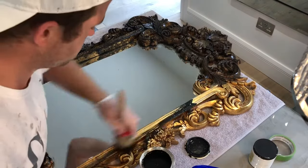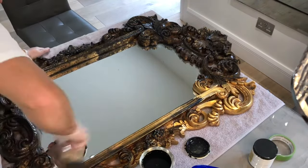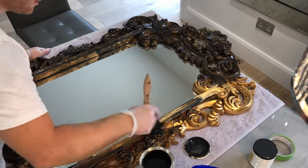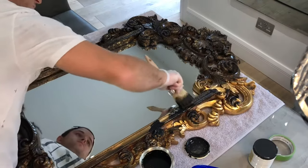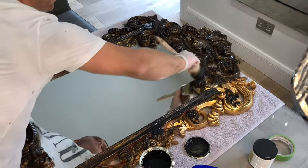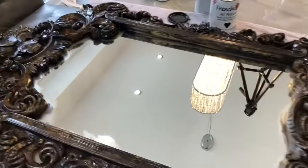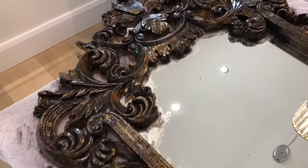To start I'm going to be using Frenchique paint in the colour Blackjack. This is a no prime mineral paint and it'll act as our base, blocking out any of the gold finish and provide a good foundation for our dry brushing technique later on. For this I'm using a natural fibre oval brush and I believe three coats will be sufficient for this colour.